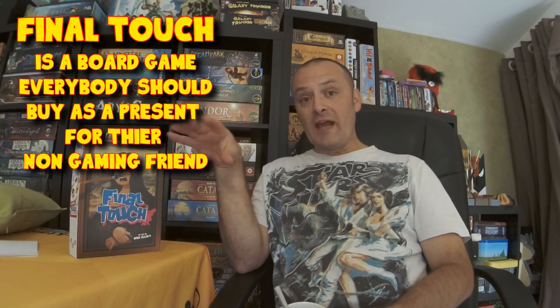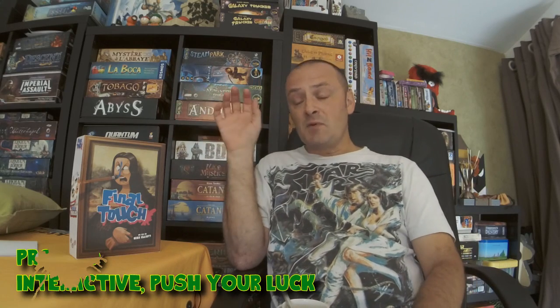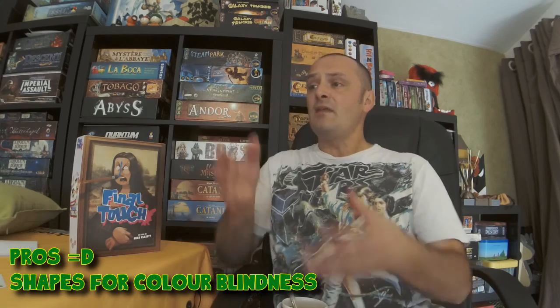Summing up: Final Touch is a board game that everybody should buy as a present for their non-gamer friend. This is a great entry-level game for non-gamers because it is a simple card game. It has that familiarity of very normal trick-taking games, but it is a push-your-luck game where you're all sat around the table with hammers, banging that nail, trying to see who is the last player to bang it flush. The game comes with great components — the cards are very good quality. The paint cards have shapes on them as well as colours, so colour-blind people can easily play.